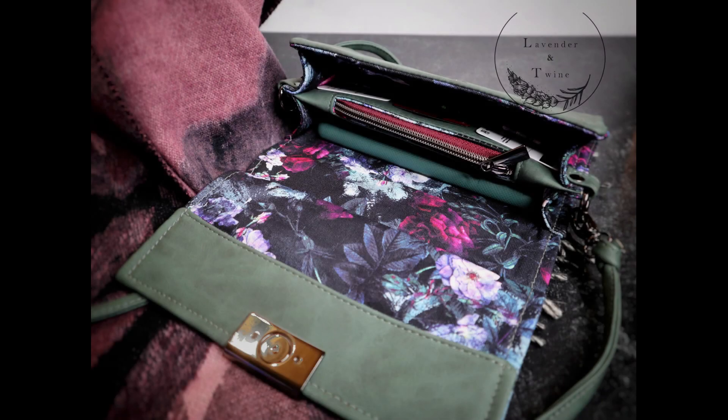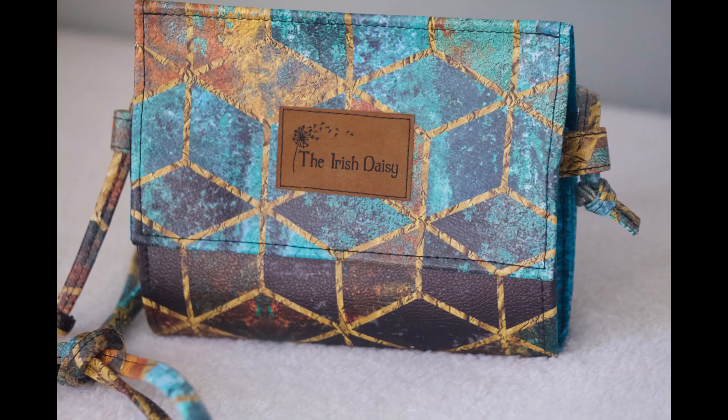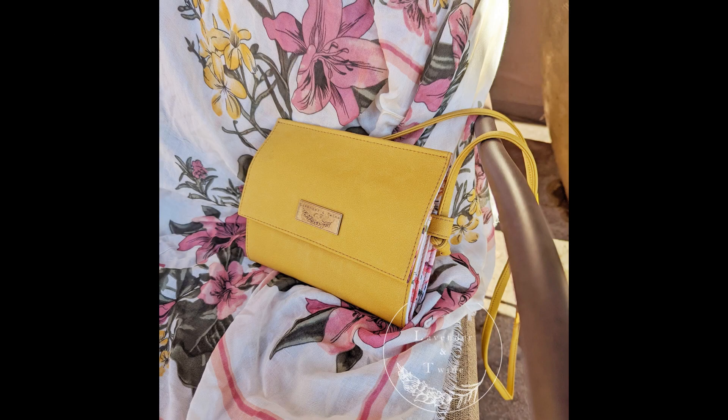Enjoy this practically brand-new pattern that has served as Lavender & Twine's flagship pattern since 2019. Be sure to follow me on all my social media platforms linked at the end of the instructions. Thanks!